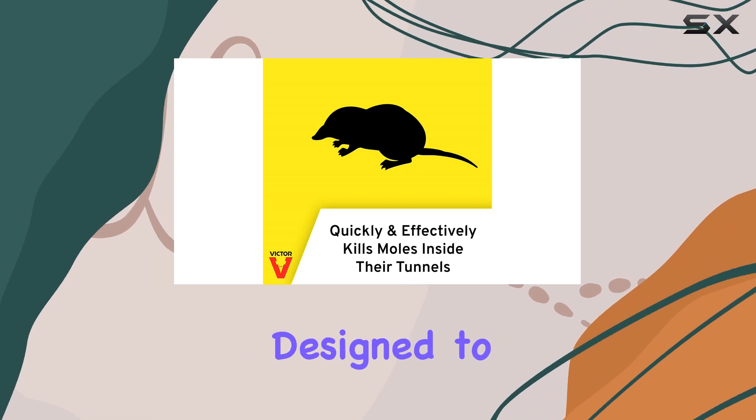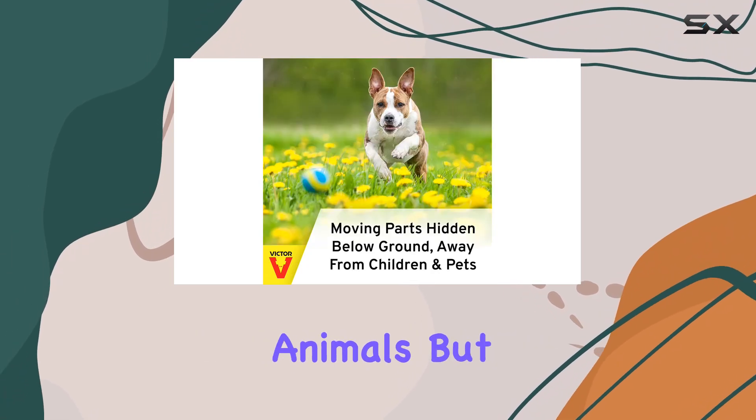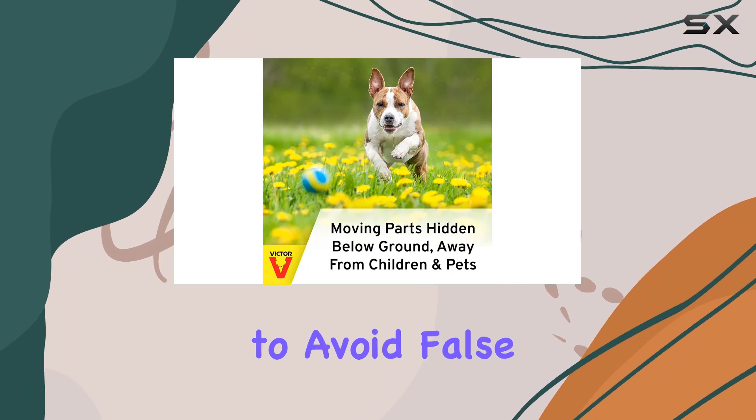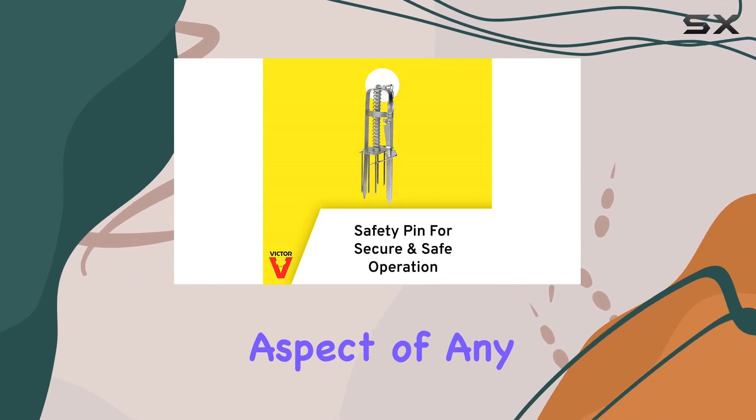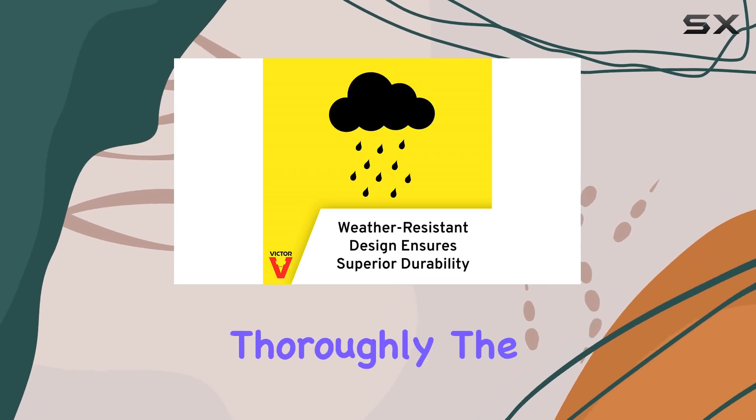The trip mechanism is designed to be sensitive enough for smaller animals, but robust enough to avoid false triggers from wind or debris. This is a crucial aspect of any effective trap, and it's something we'll be testing thoroughly.